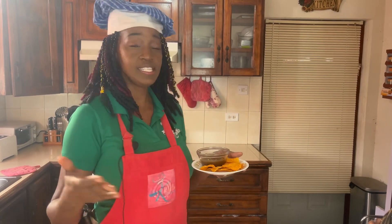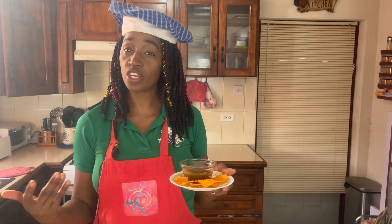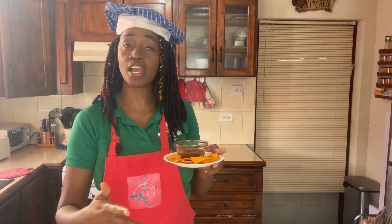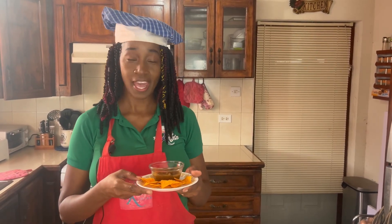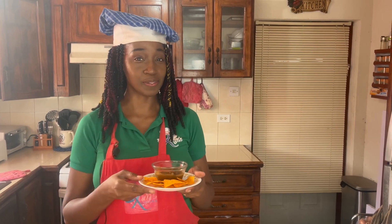If you have enjoyed this tamarind recipe, look over here to see some of my other tamarind recipes. Once you've watched them all, click the button below to subscribe and hit the notification bell so you're notified every time we post a video. And remember to leave me a comment — I love hearing from you.